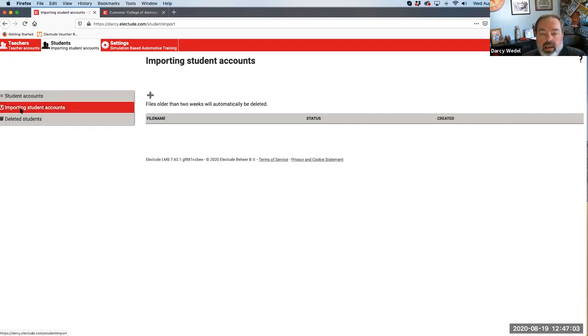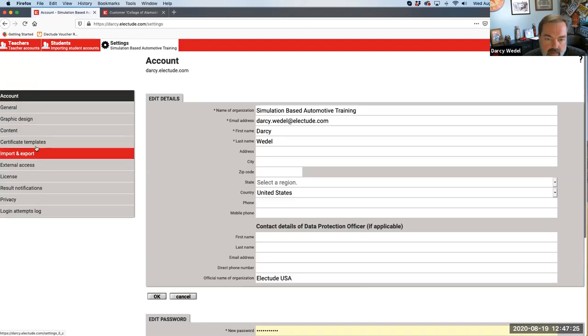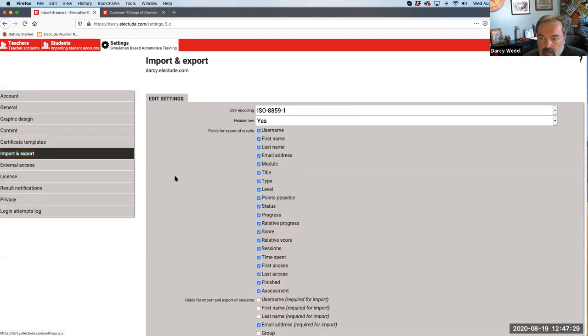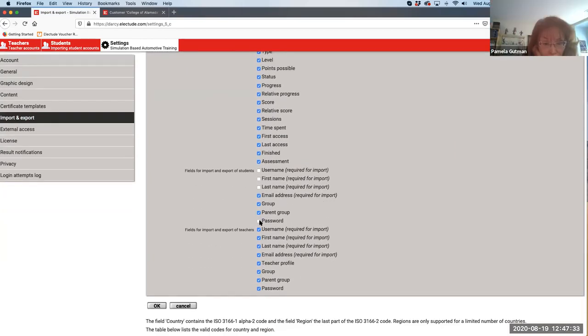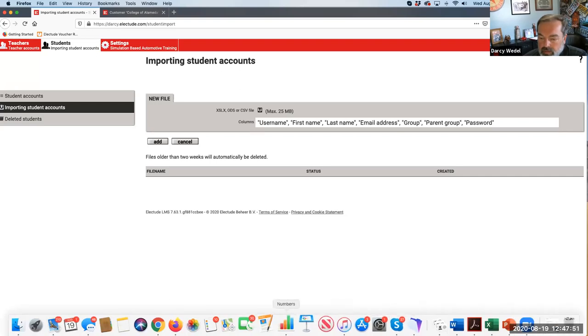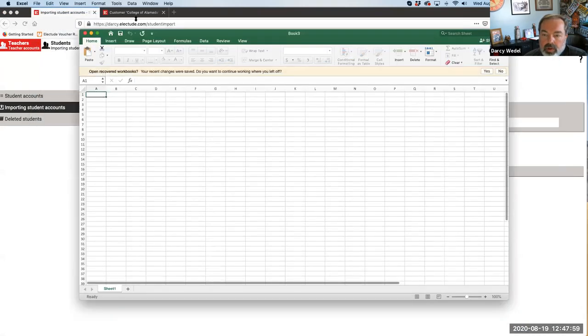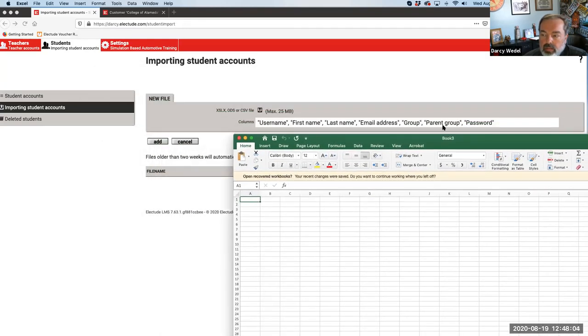When it comes time to importing students onto the Electude LMS - for non-integrated customers with no Canvas connection - you click on 'Import Student Accounts' and then the plus button. My site requires username, first name, last name, and email address. You can configure what's required under Settings > Import/Export. Opening up a spreadsheet: username, first name, last name, email, group, password - this is how you set it up.